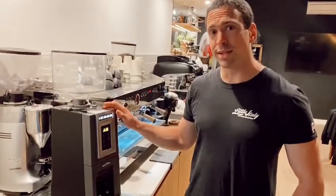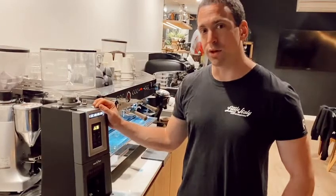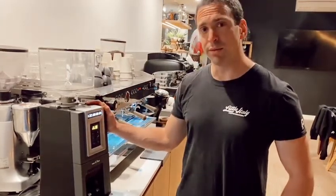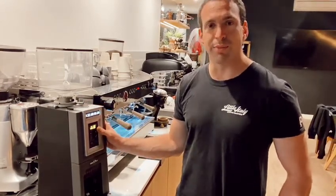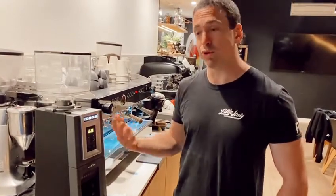Hey guys, we're going to talk about the pre-grind and on-demand setting, as well as how to increase and decrease your dosage on the Izaga grinder. This is probably one of the biggest benefits for me for using the Izaga — that you can actually pre-grind your shot during the busy periods, and it saves you a lot of time and increases your workload during those busier periods.